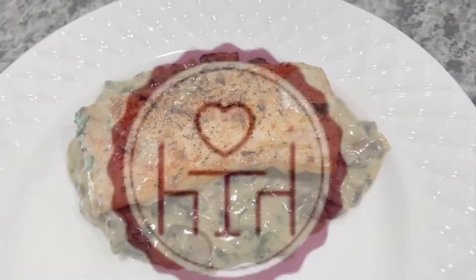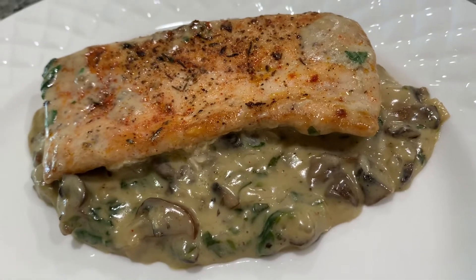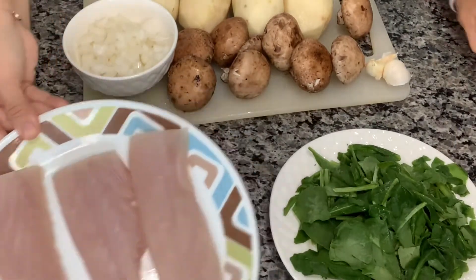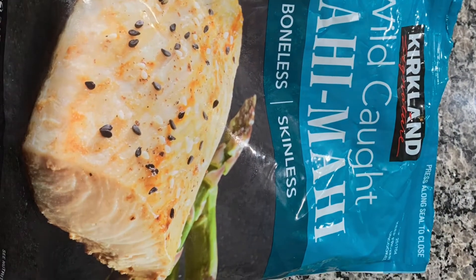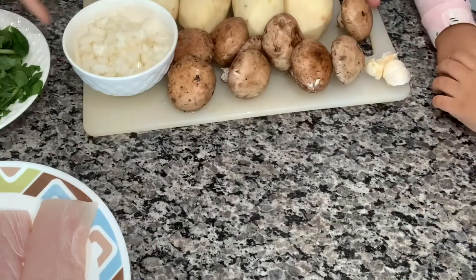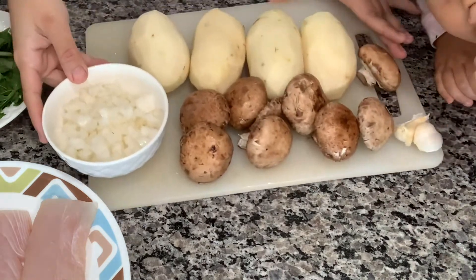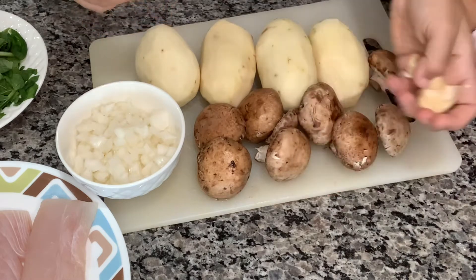Hi guys, I am back! Tonight we are having mahi-mahi served over creamy mushrooms and spinach. Let's start with the ingredients. First I have wild-caught mahi-mahi — here's the package, I got mine from Costco. Then I have spinach; I keep mine frozen for better quality. One small onion, a couple of mushrooms, and three cloves of garlic.